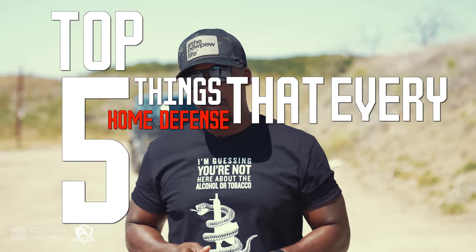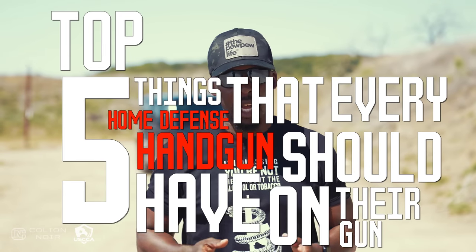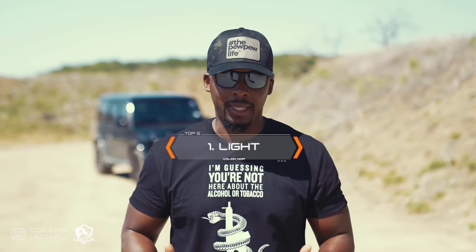So what I'm going to do now is talk about my top five things that every home defense handgun should have. It's going to be somewhat subjective, but I do think a lot of this is actually pretty objective. The first one is a light. In the past I've heard stories of situations where someone is at home at night and they hear what they think is somebody breaking into their home.